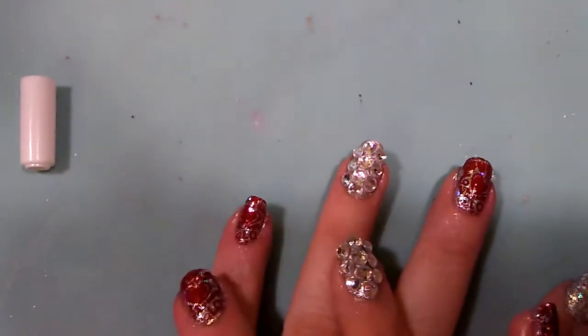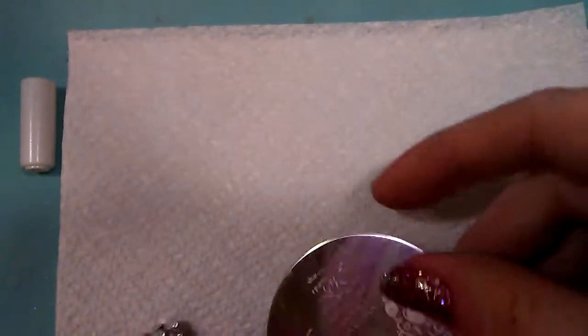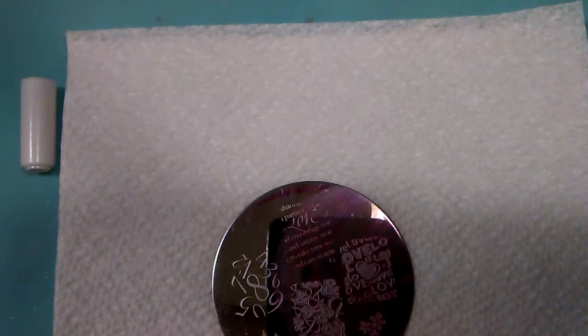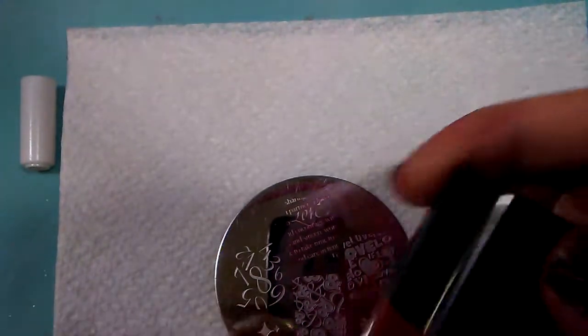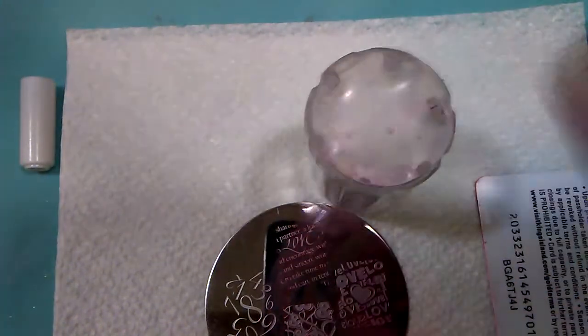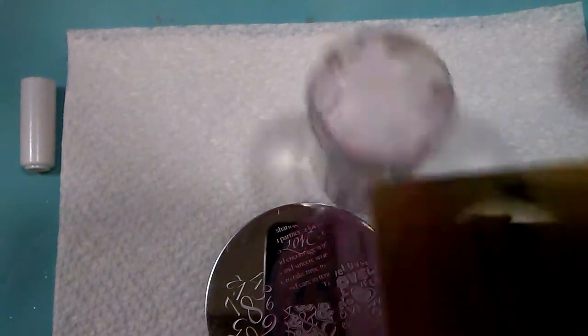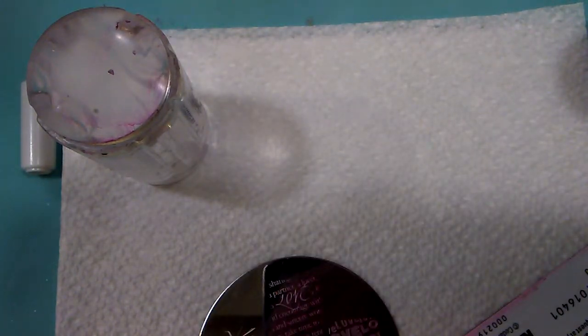We got that nail all nice and pretty and holographic, so we're going to move on and do some stamping. I have a napkin down because I'm using red polish and that stains, and I don't really feel like cleaning my mat. For this I am using my Bundle Monster red polish and my Twinkle Tea clear stamper. I'm using an old gold pass that is not good anymore because it's winter. First thing we always do is clean all our surfaces.